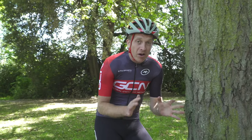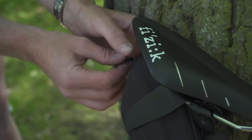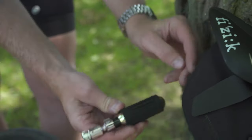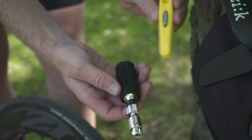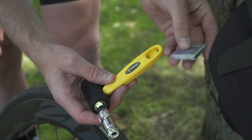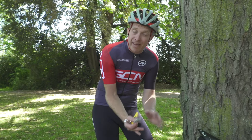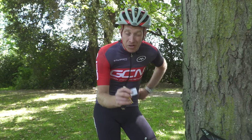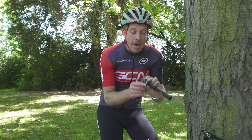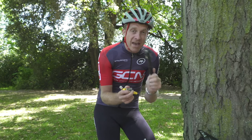To repair our punctured inner tube, we're going to need a few different tools. Thanks to our friends at Top Peak, I've got a CO2 canister, a pair of tyre levers, as well as some glueless patches. You can replace the whole inner tube if you wish, but that's not necessarily that environmentally friendly. And in my back pocket I've got a mini pump too, because you can run out of canisters, but you can never run out of air.